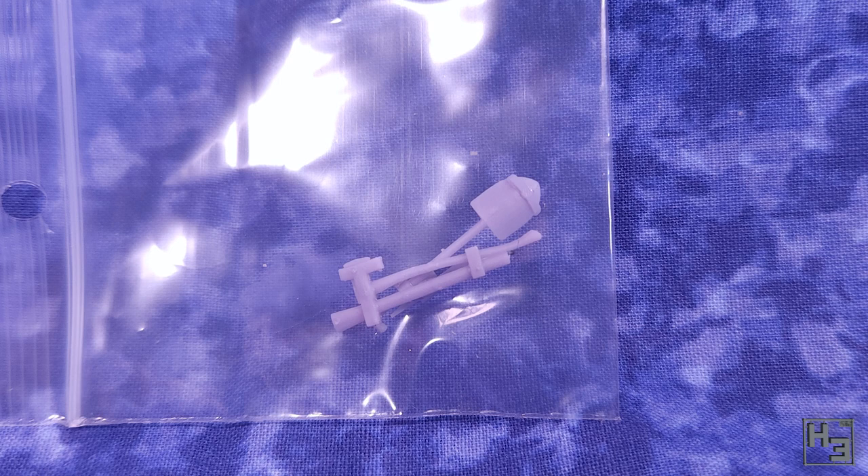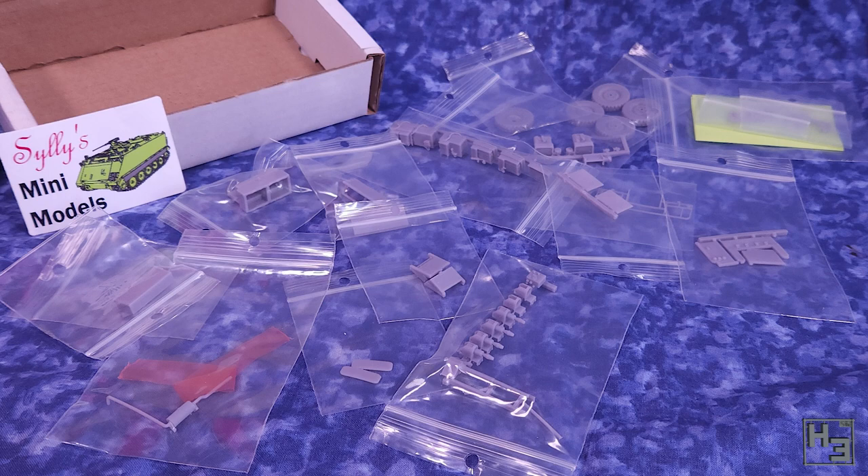I haven't shown pictures of all the parts - I assume I took pictures but I couldn't find them. And by the time the video is being edited it's far too late to take new pictures of individual parts. You can see them later as they're added though.